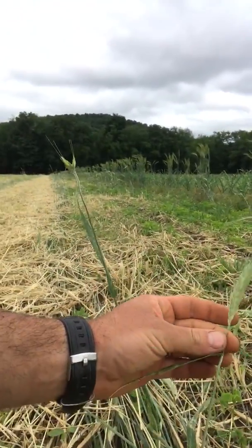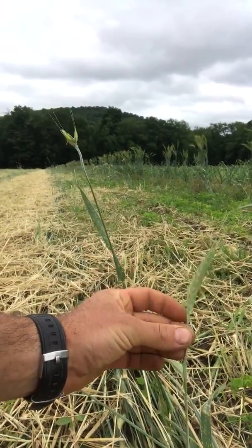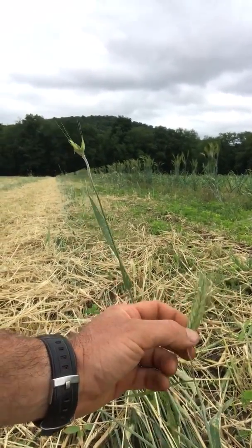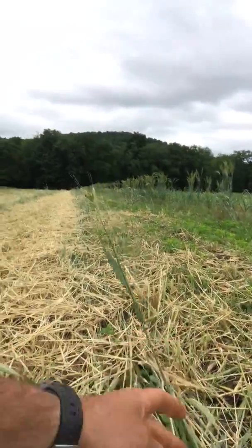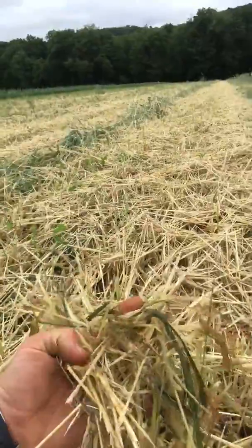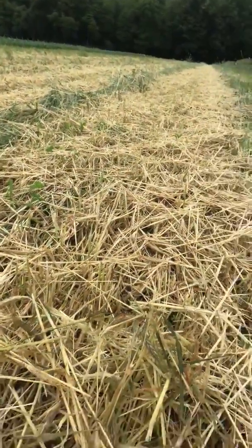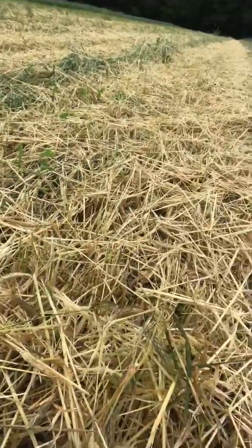We use things that kind of end up looking like this — sometimes they can be pretty tall. Just before they're about to set seed, we'll come through here and mow. This is what you'll end up with; this is your byproduct. This material is basically carbon, and that's how we're locking carbon into the soil.